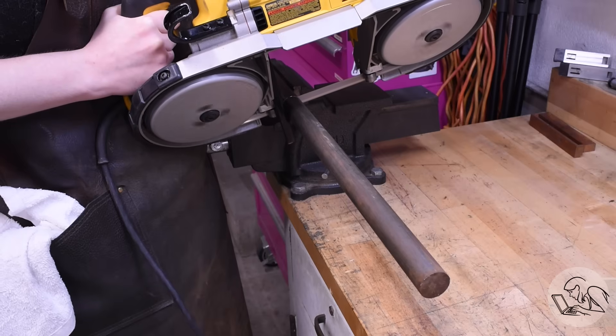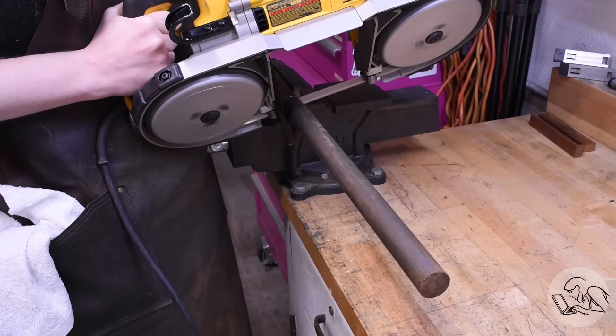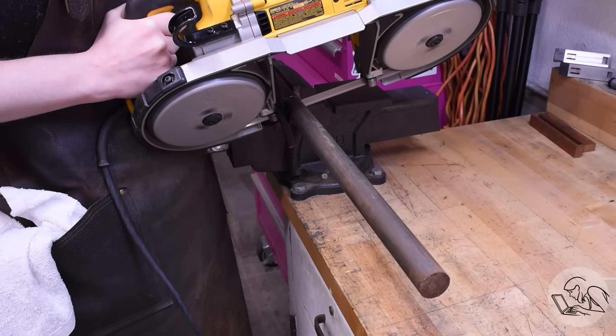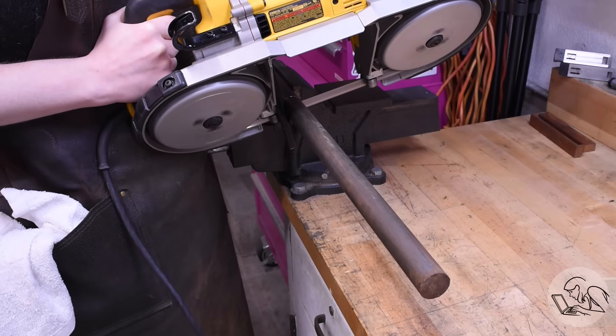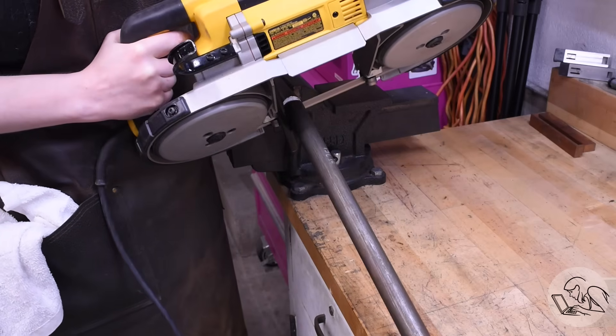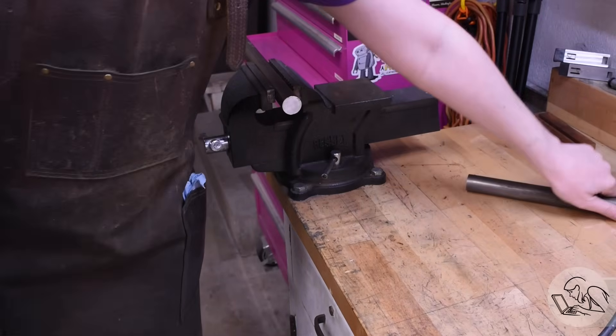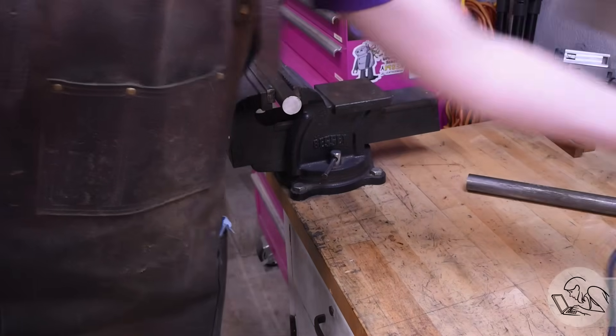For material, I'm using mild steel here because it's what I have, but something tougher like 4140 would probably be better. Because the tool is so long, the battle here is rigidity, so you want this bar to be as thick as you possibly can and still fit within the bore you need to cut, and you want to use the toughest material you can.